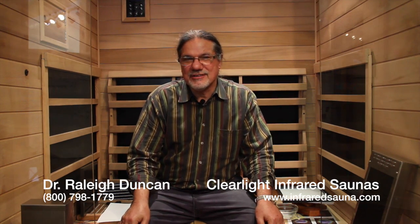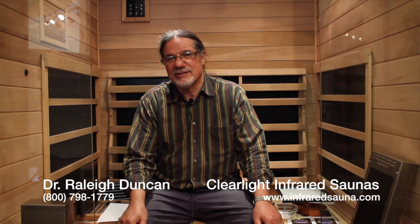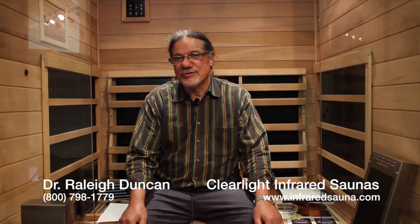Hi everybody, it's Dr. Raleigh Duncan, President of Clearlight Saunas. We've had a lot of questions lately about emissivity and how that relates to infrared sauna heaters. So hopefully I can answer your questions.